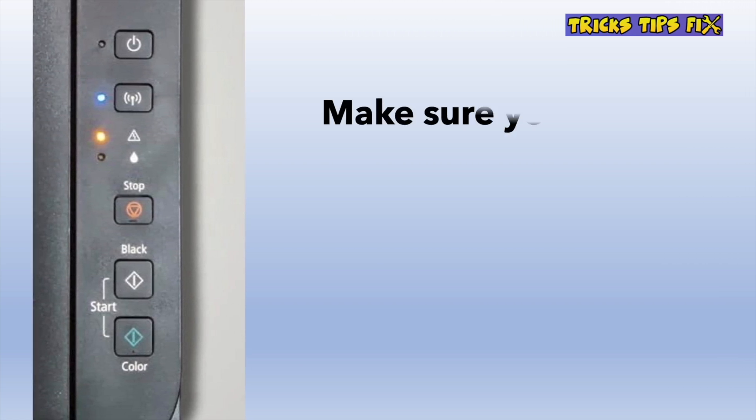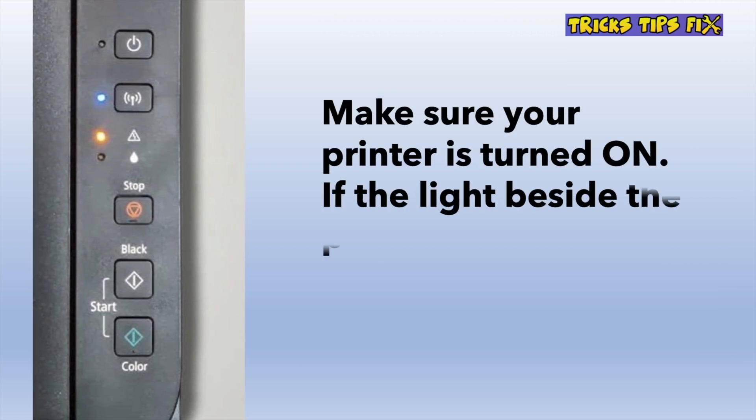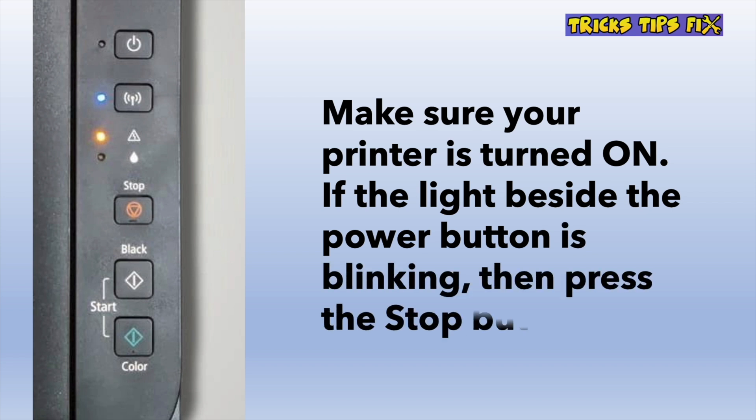Then turn on your printer. If the light that is right beside the power button is blinking, then you need to press on the Stop button once.